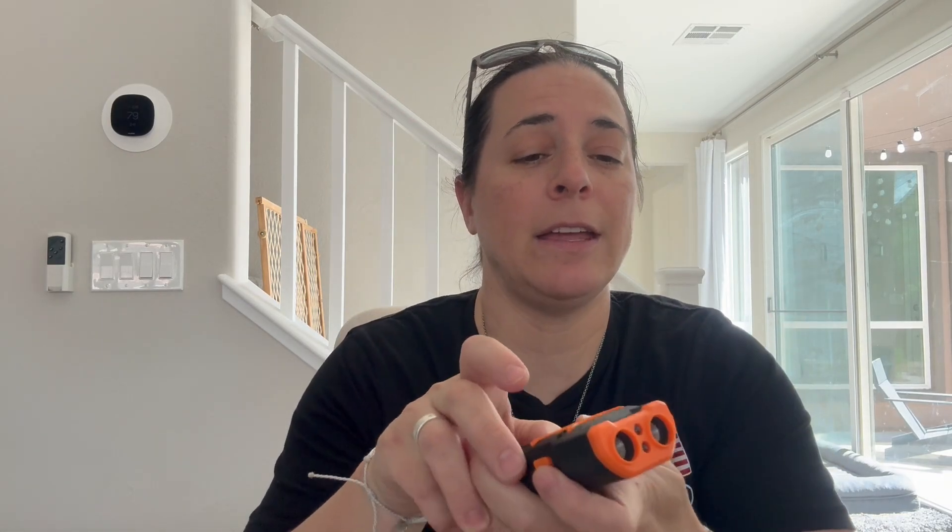It also has a torch light — look at that. If you press the button again, it's a strobe light. Press it again and it goes off.